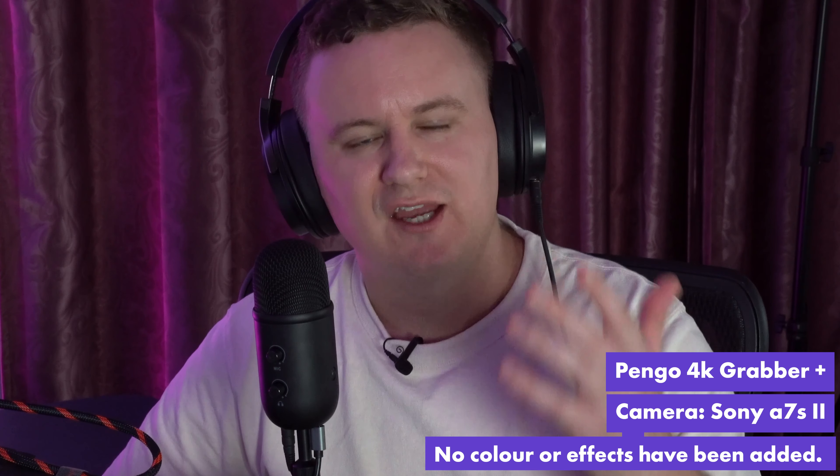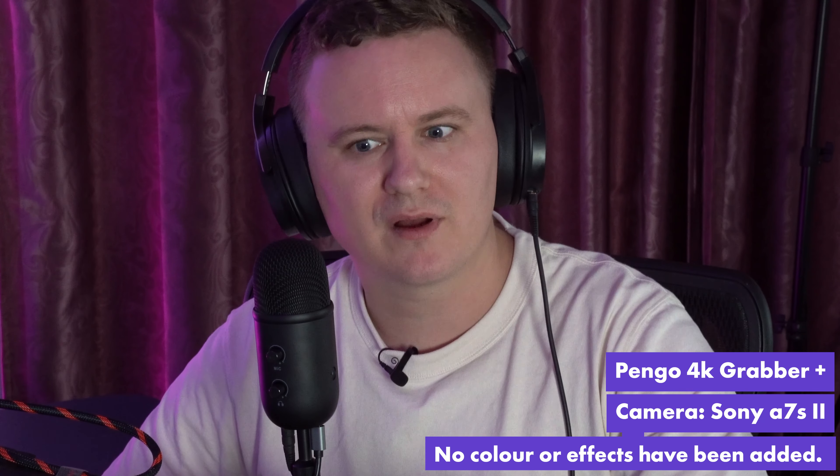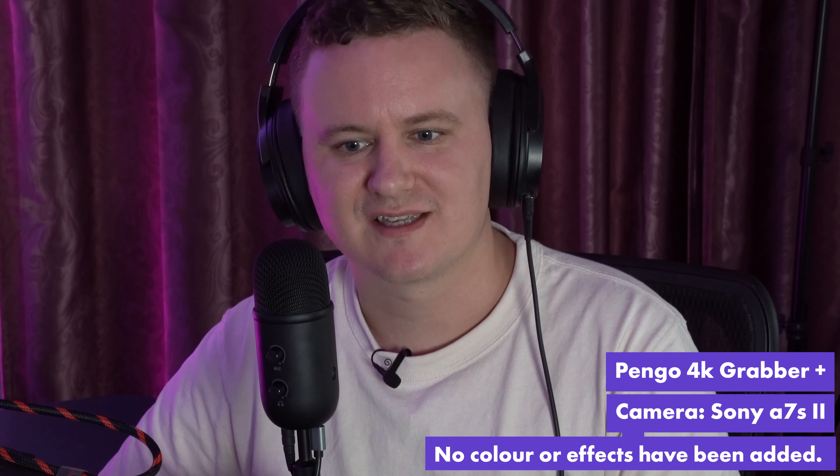Turning off the display capture, you can now see me using the Pengo capture card with my Sony DSLR camera that I use to make all my videos. We're capturing footage from the camera at 4K 25 frames per second, going into the Pengo 4K Grabber, into Streamlabs OBS. The video quality is really really good considering this device is only about $170, compared to the Elgato which costs a lot more. I'd say this is a really good buy for someone wanting to upgrade their capture card to something more capable for a next-gen console or DSLR camera. I've been using this product for a few months and everyone has commented saying my camera quality looks better.